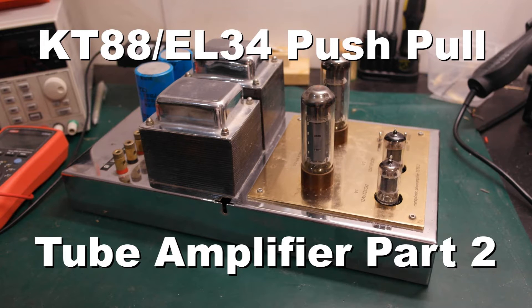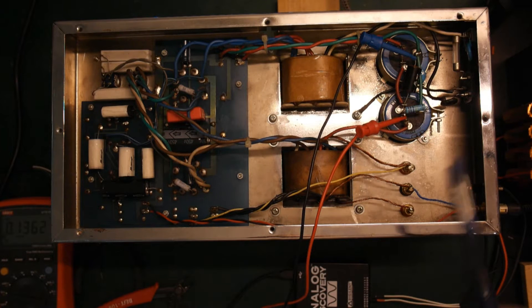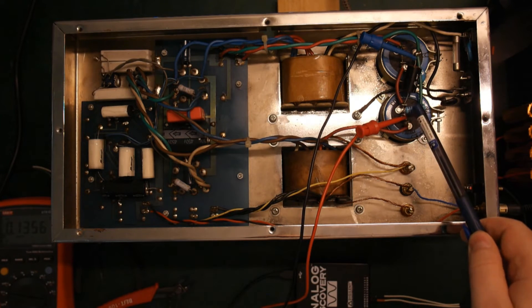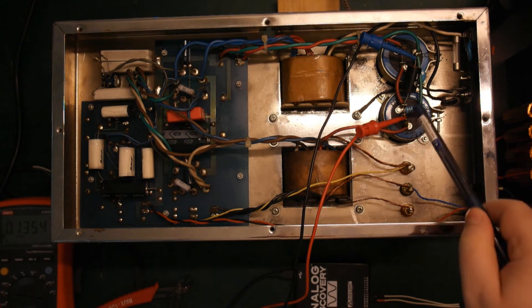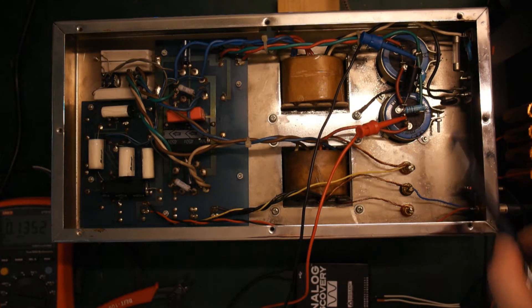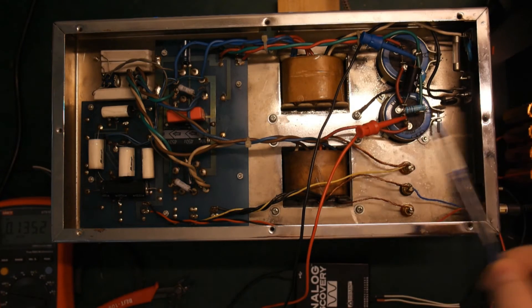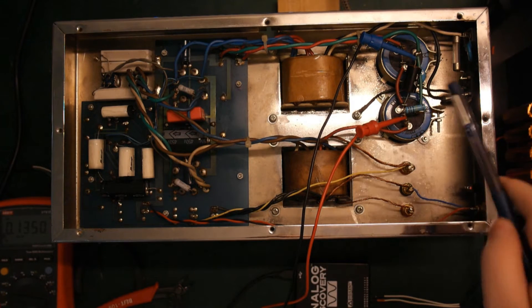Hello and welcome to part two of looking at these push-pull tube amplifiers. I've inserted some tubes in the amplifier and I've just powered up. I made two minor modifications: one is a bleeding resistor across the large filtering capacitors so they'll discharge a little bit faster, and the other modification is a thermistor on the input to prevent a huge current surge going into the amplifier.